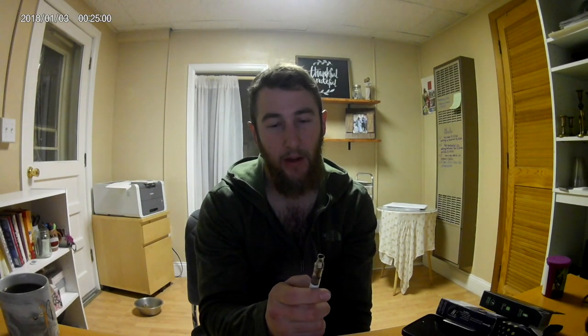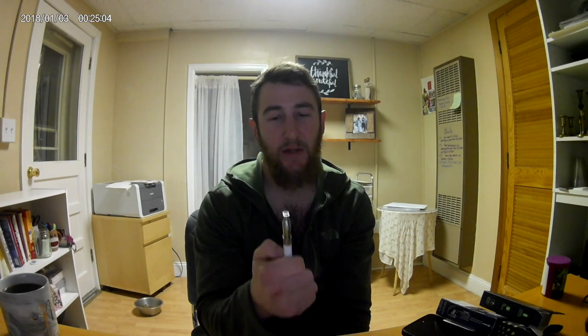I really approve of these guys. You can tell that this stuff tastes clean — it doesn't catch you bad at all, it doesn't taste like there's any kind of crazy chemicals in it. I really approved of it. This is a Blue Dream, which is a sativa.